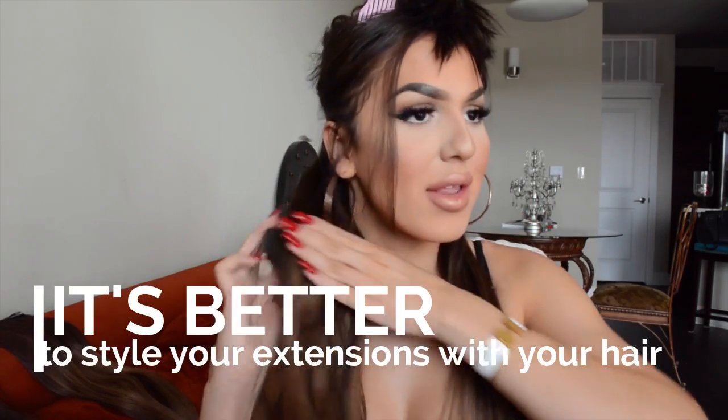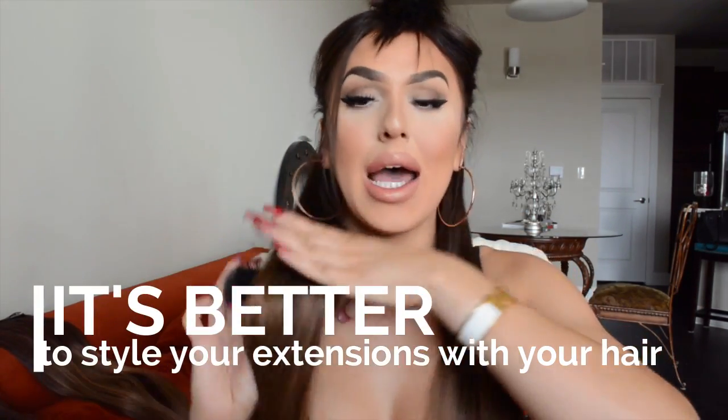These are not styled at all. I have not straightened my real hair with them or anything. So this is just clipping them in. I put these right above my nape. And guys, I have really fine hair — my hair might look full and thick, but my hair is really fine. Not that I have white girl hair — I have Latina hair.